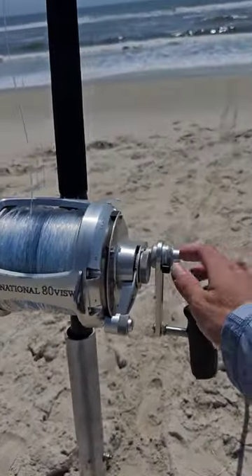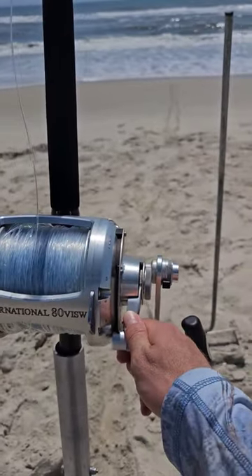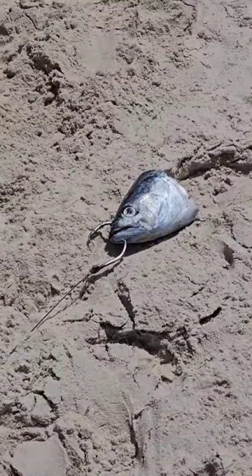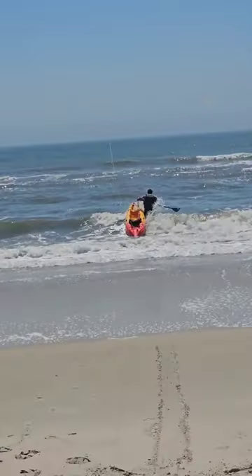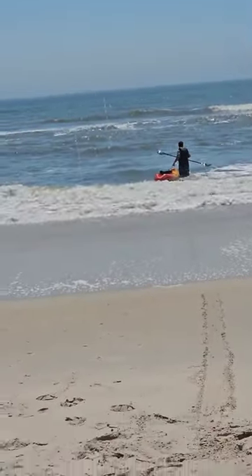Then you want to use a heavy-duty rod and reel with 400-pound test line on it. Then you're going to want to get yourself a tuna head and put it on a big hook. Then you want to take the bait way out into the ocean with a kayak where all the sea monsters live.